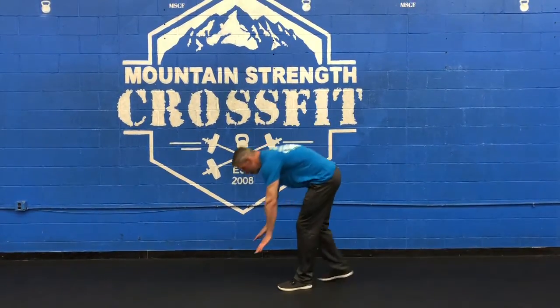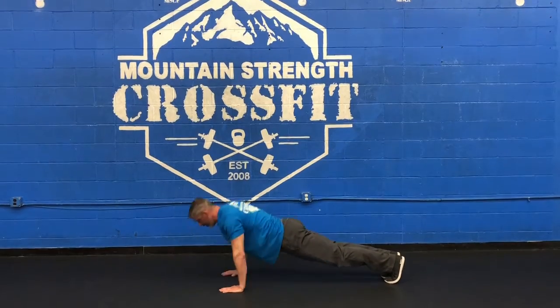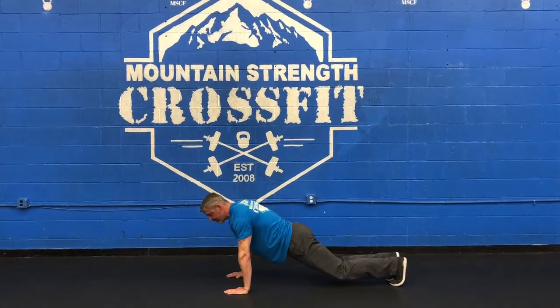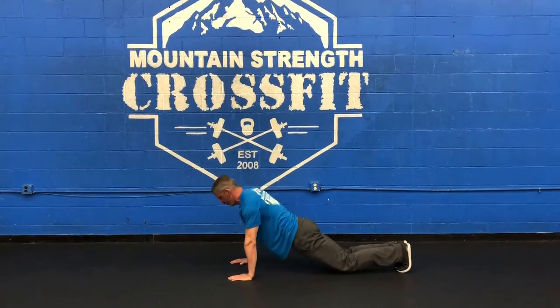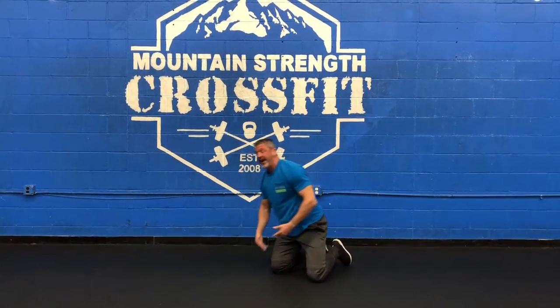Our workout again: Tabata, 8 rounds, 3 Tabatas — push-ups, planks, and then burpees. Get your Tabata timer set up somewhere you can hear it or see it. First one is just push-ups. Make sure you're keeping a nice straight back, all the way down, all the way up. We're trying to go for 20 seconds straight, so pace yourselves. If you begin to fail, a couple of options: you can drop your knees to the floor, or you can go to that cobra push-up that we did in the warm-up. Don't blow yourselves out in those first couple of rounds.